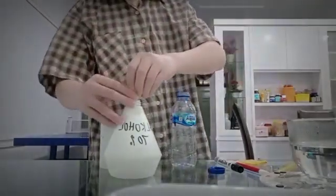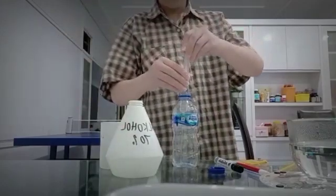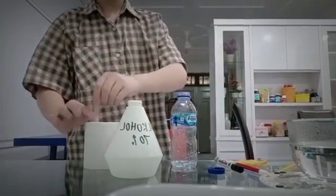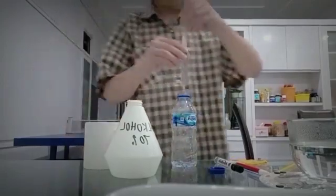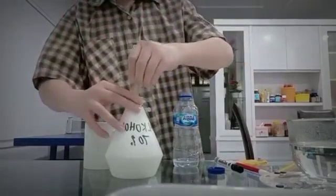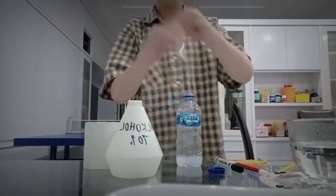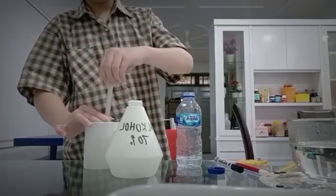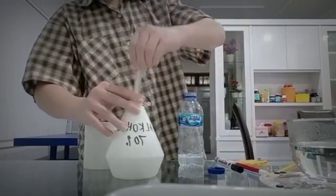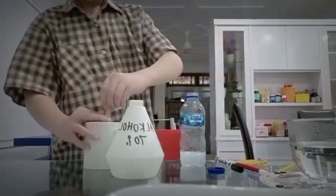First we're gonna need 10 milliliters of alcohol and then 10 milliliters of water, and then more alcohol, more water, one more, and one more water.